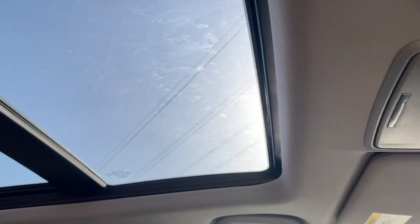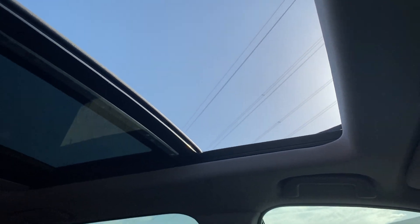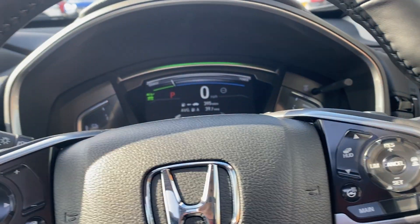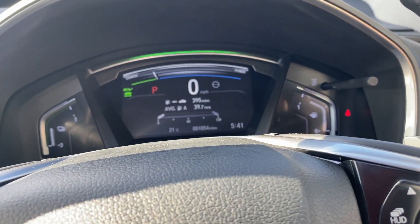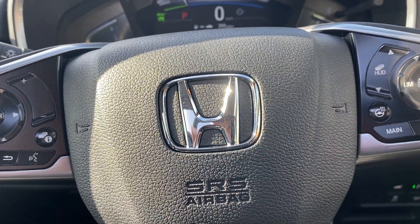I'll pop open the sunroof to show you how quickly it works. As you can see there, it opens really easily and really quickly, letting in quite a bit of light and a breeze. So if there is anything in this video I haven't covered, or you want to know a little bit more about the EX model, don't hesitate to get in contact with us and we'll see what we can do to help. Thanks, take care, bye.